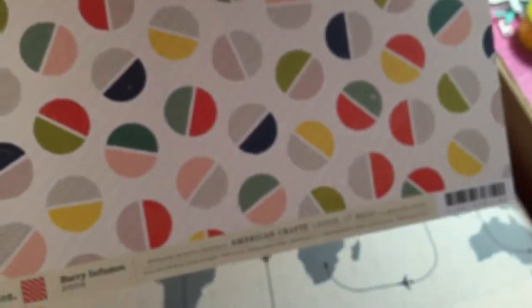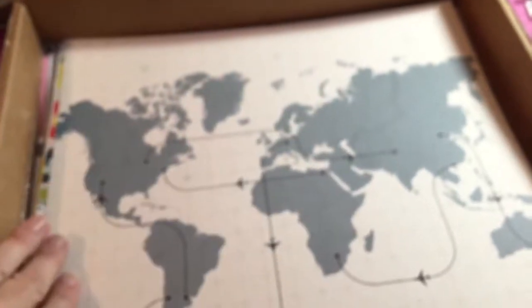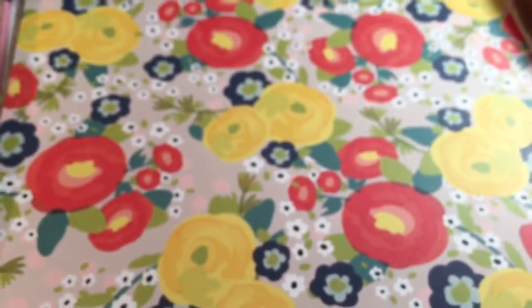And here are the papers. This is October Afternoon — Moaning Cavern — and then there's the other side. I like both sides. Shamel — Berry Infusion — and that's the back side. And this is Pink Paisley Atlas, to go with the others. And Shamel again — Gray Floral — and that's the other side.